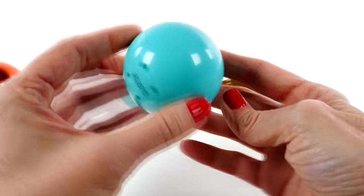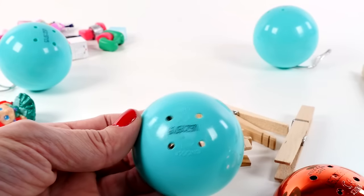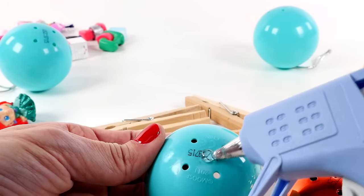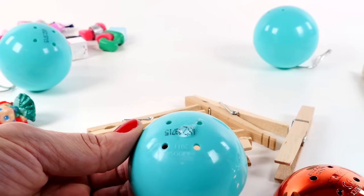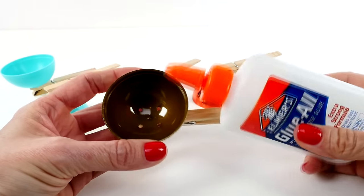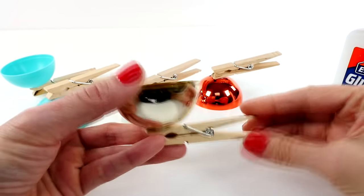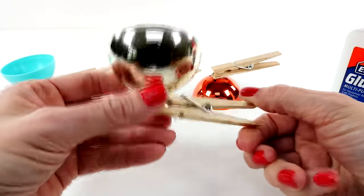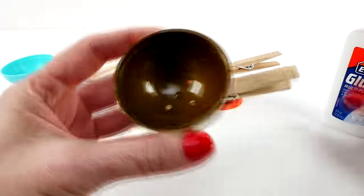The first thing that you need to do is have an adult help you attach the clothes pin to the bottom of the ornament using the hot glue gun. After they've dried, this is how they look — this is how you'll attach them to the tree.